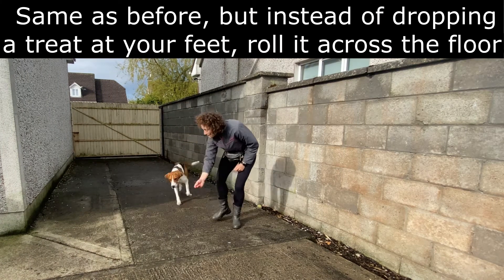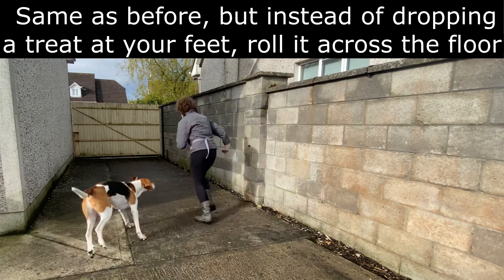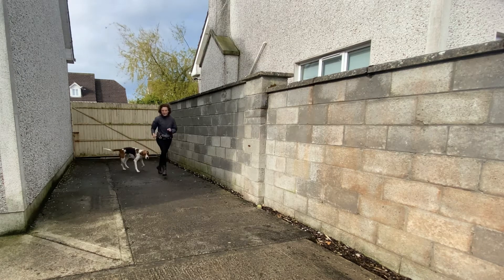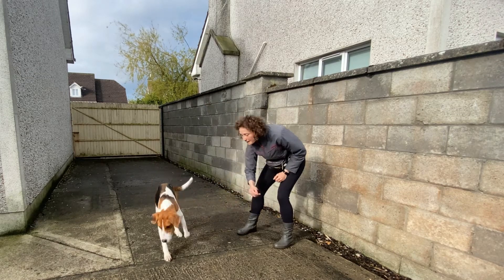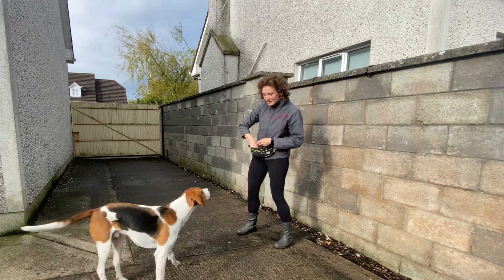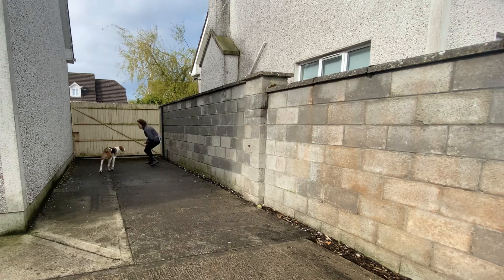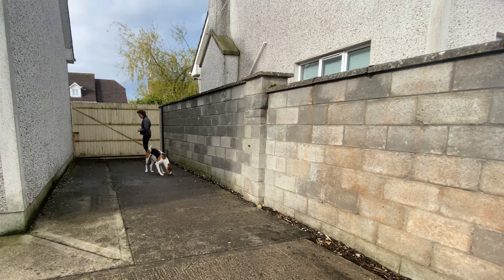The next stage is exactly the same, except that instead of dropping the treat at your feet when you stop running, you're going to roll a treat across the floor. Why? Basically to create distance between you and your dog. So it is actually a recall — you're sending him away, and then he has to come back to play another game with you.